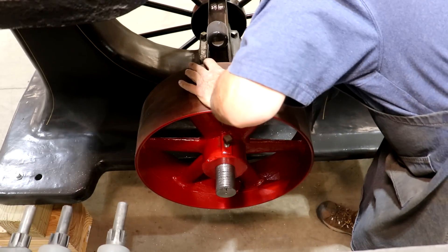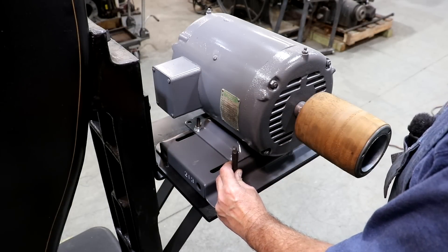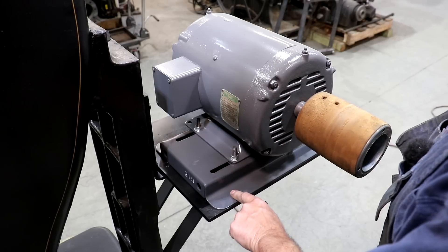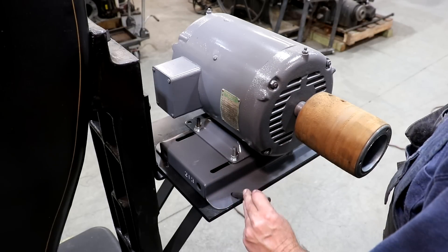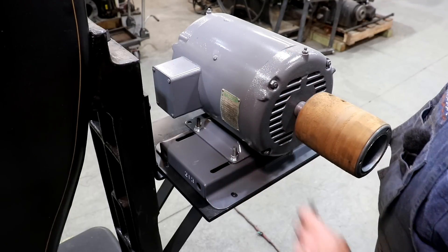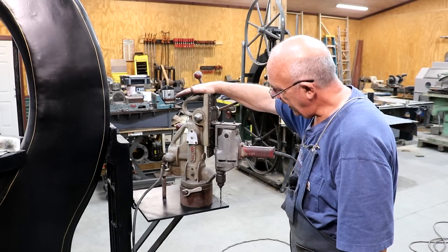I've got my motor lined up over here with the pulley and I want to mark where I want to transfer — I want to drill these holes to mount the motor. I've just got a transfer punch and we're going to go around through the four holes. This transfer punch is the same size as the hole that I'm drilling through and it helps me locate these. I'm now going to pull this motor off once I get all these done and we'll drill those holes out and get ready to mount this motor in place. To drill these holes I'm going to use my mag drill.